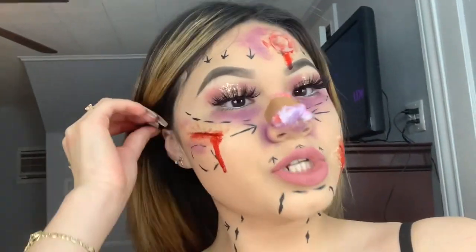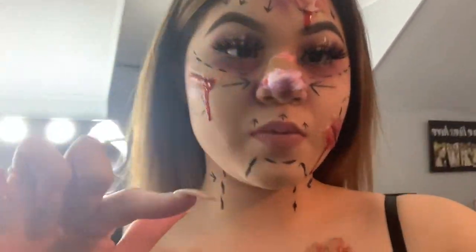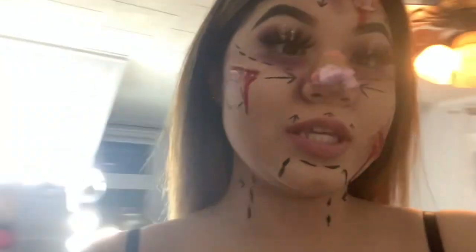My mom just got home and I'm going to go show her the look and get her reaction — and my dad's too. Let's see what they think!